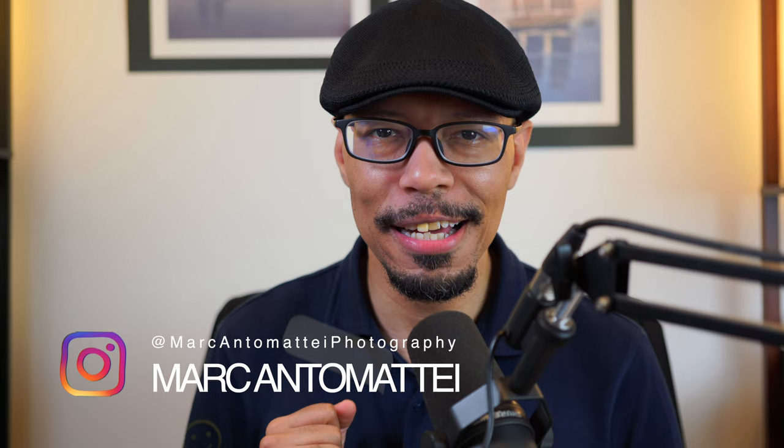Hello everybody and welcome to Marc Antimatey Photography. I'm your host Mr. Marc Antimatey. Inside of this episode I want to show you guys something special. This is a lost review that I did exactly 12 years ago. This was the very first HD video that I've ever made.